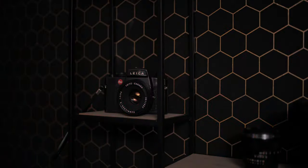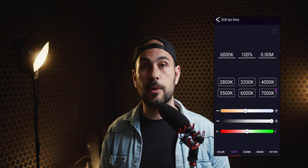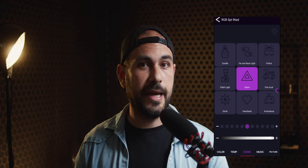The second thing that I love about this light is the ability to use it with a dedicated app for the smartphone. You can use it both with Apple and Android devices. In my case I use an Android smartphone and I didn't have any problems or bugs while operating the light with the smartphone.